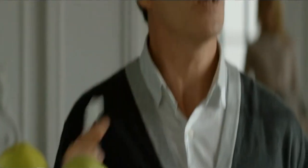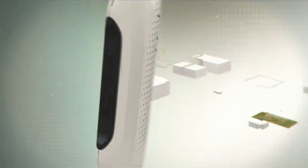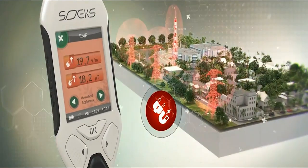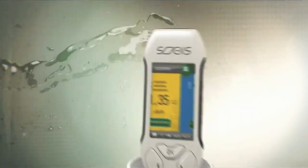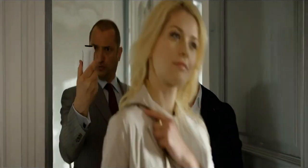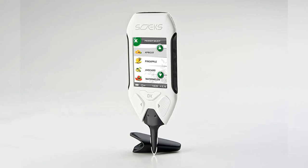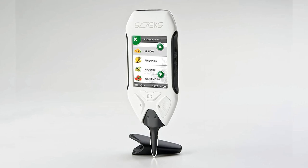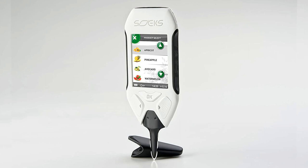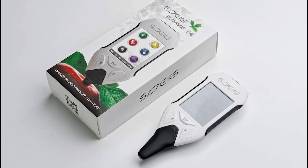Number 3: Soex EcoVisor F4. If you're looking for a TDS meter that provides tons of additional benefits, the Soex EcoVisor is a great option. It provides immediate readings of total dissolved solids, which can be harmful when ingested in large quantities. It also calculates your water's pH level, allowing you to determine if your water is acidic and to find an alkaline filter to improve it. The touchscreen on the Soex TDS meter is one of the most impressive we've tested. The quick-reading probe delivers an accurate TDS reading within 3 seconds, and the probe is made from a dense, durable material.